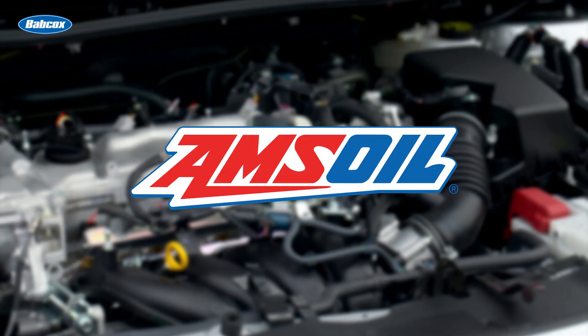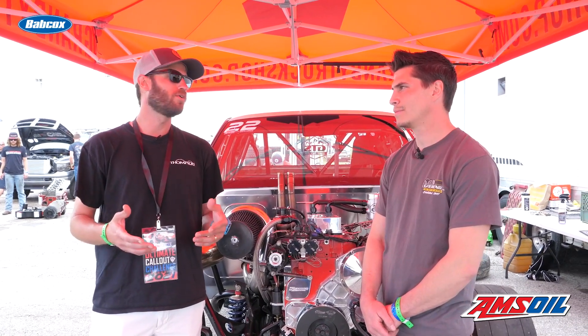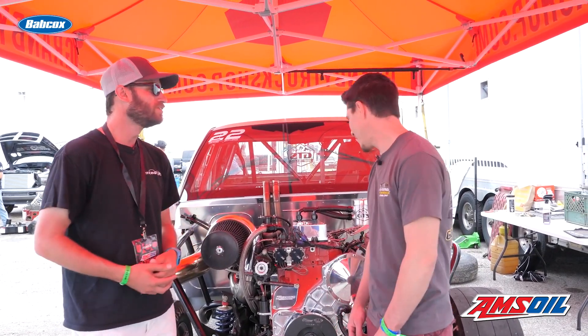This video is brought to you by Amsoil, the first in synthetics. Visit Amsoil.com for more information. Hey guys, Greg Jones with Engine Builder here. We're at UCC 2021, day two. Next to me is John Sherato of Granby Truck Shop. Thanks for having us out. I know you guys are in the middle of competition — it's dyno day for the UCC competitors — but we'd love to know a little bit more about your truck and engine setup. Can you run us through what you guys are doing this year?